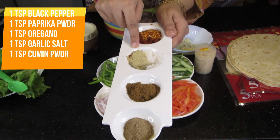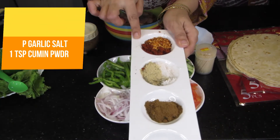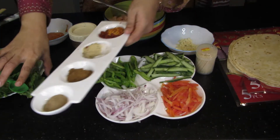If you don't have garlic salt, use one teaspoon of garlic instead. I have also added paprika powder and half teaspoon red chili flakes. These are the dry spices.